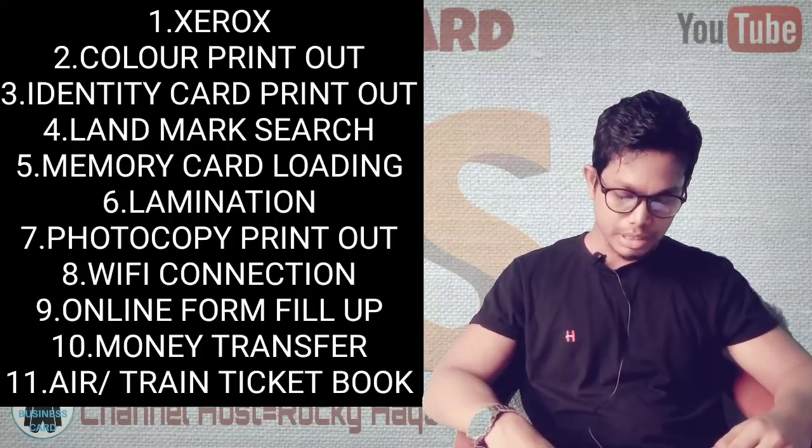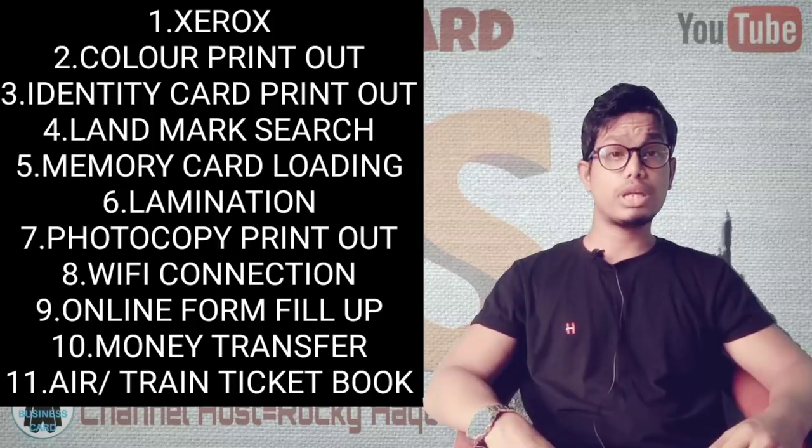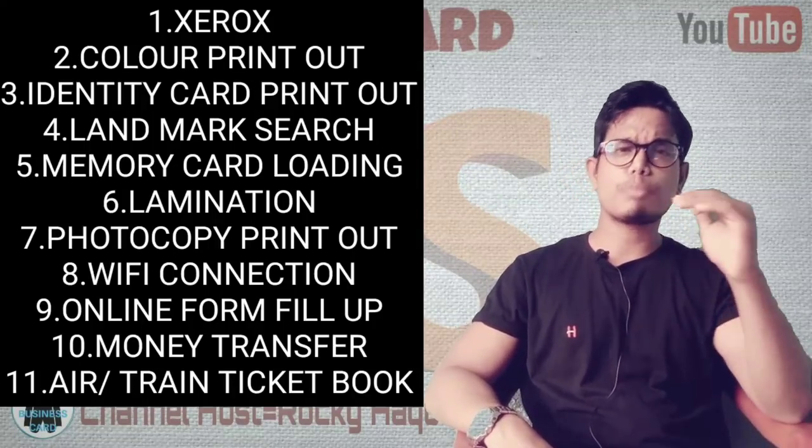Services also include WiFi connection, online services, front-line services, and ticket booking. Many people are using these services. You can learn how many people are using online services from this shop.